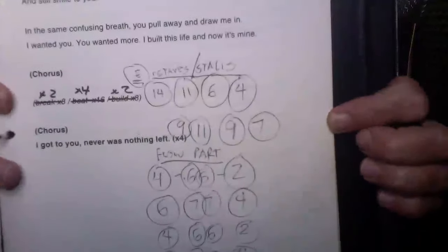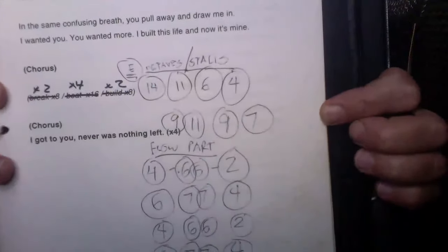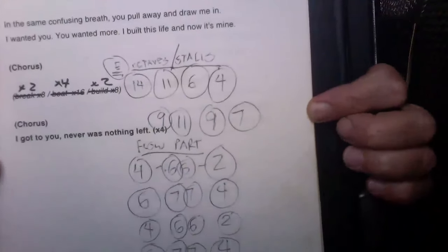Let me show you my notes — I think this is the best way. When we got back together and were getting ready for Riot Fest, I had to map this out so I wouldn't freak out. You can see my tab work — that's just the frets, not extra notes in the chords. It's just octaves. It says 'octave stalls' starting on 14.